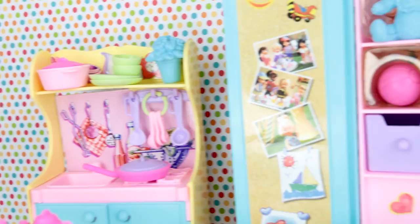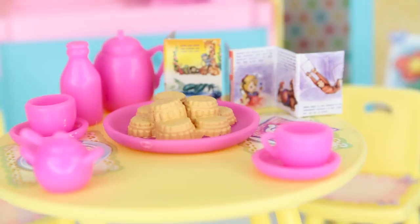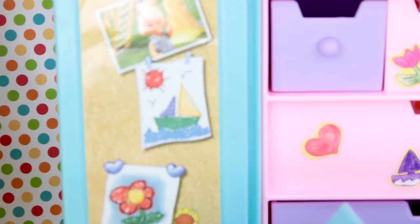It's gonna be a lot of fun. I'm also gonna show you two new dolls that are gonna have tea parties and play with each other. We have a big dollhouse and a lot of little toys. I especially love the black drawer back here because they have stickers on them.